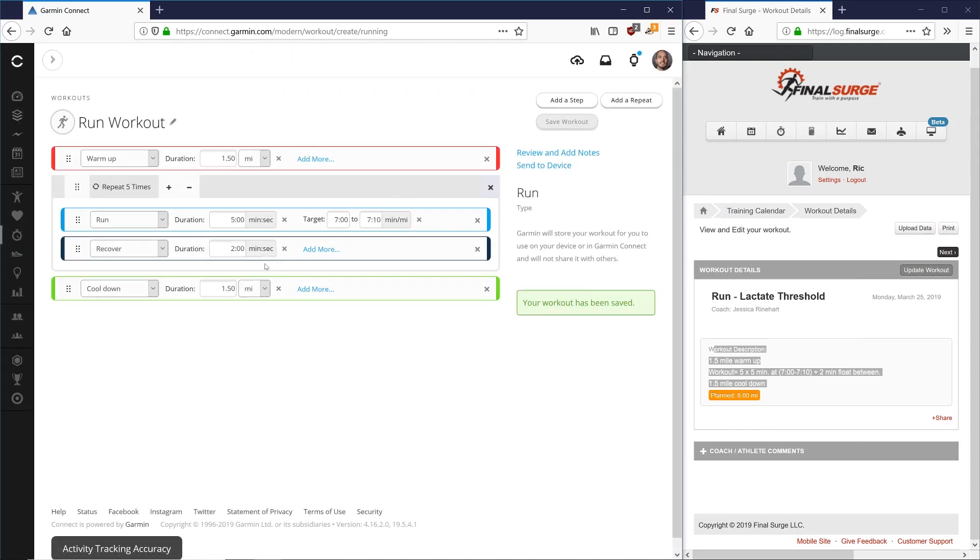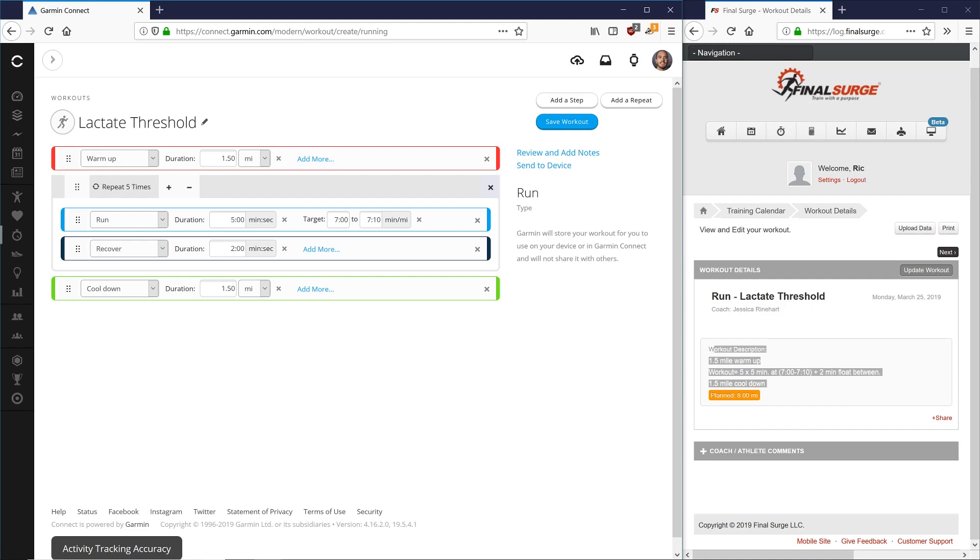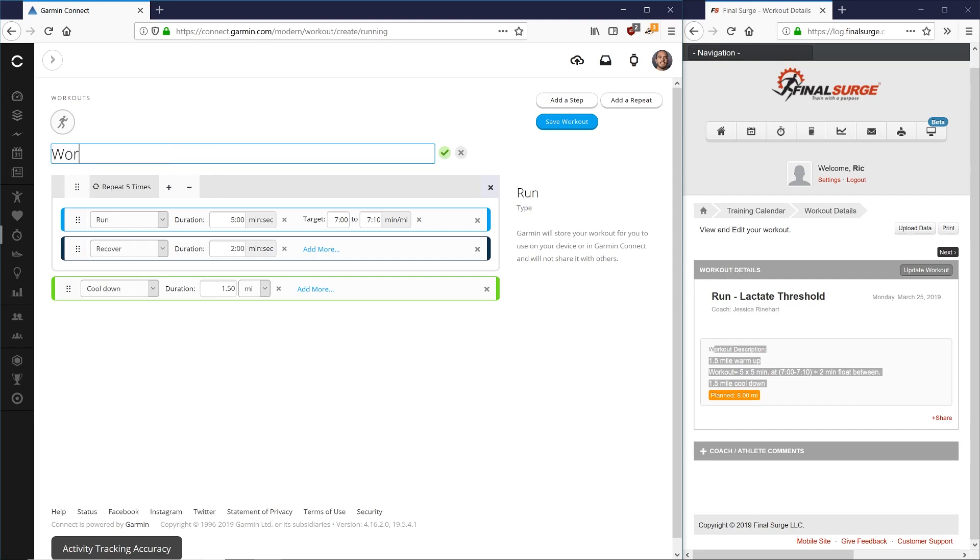You can always go in and edit the workout already on here, or name your workouts. Up at the top you can rename it — for example, 'Lactate Threshold Workout' — and that's how it will appear on your watch. Personally, I like to just update the workout each week so I only have one workout in my watch at a time, rather than 15 or 20 workouts. So I usually just leave the name as 'Workout.'